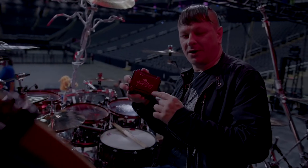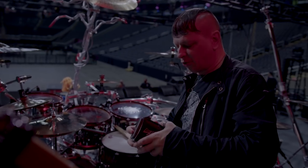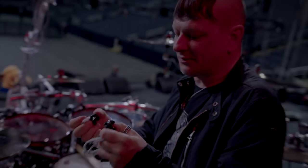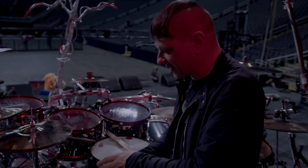Next we have the almighty Jerry Harvey Audio. I love JH — I've been using them for many many years, he's a good buddy of mine, and great quality ears. I'm using the Laylas and they just sound phenomenal. I have my son's faces on them, which is pretty cool. If you get the right monitor guy and the right mixes, it sounds like a dang CD. So love JH.